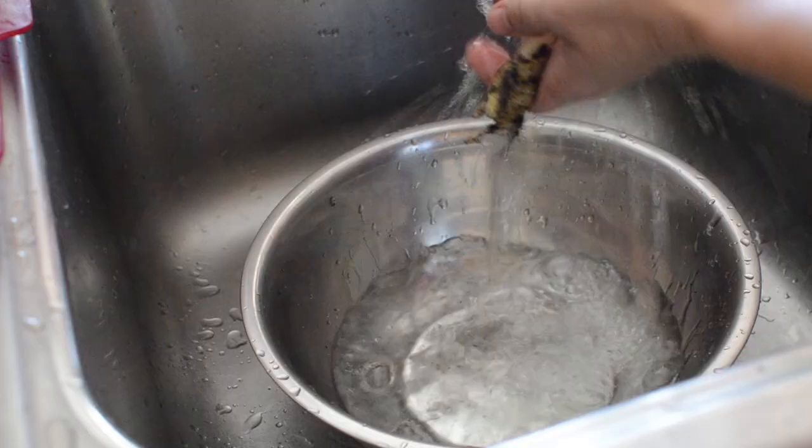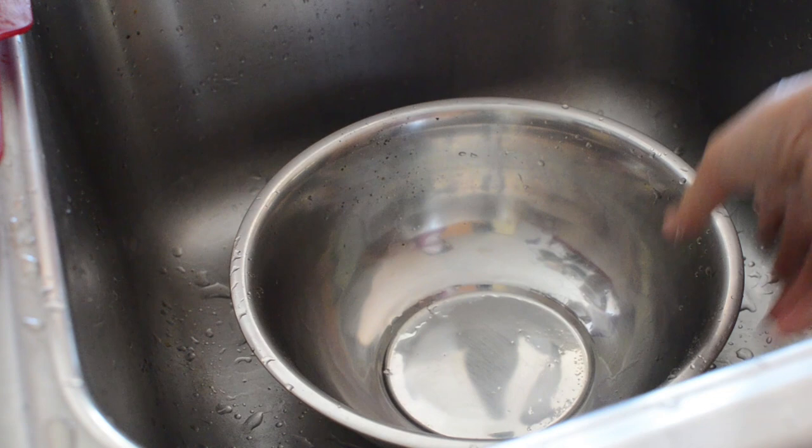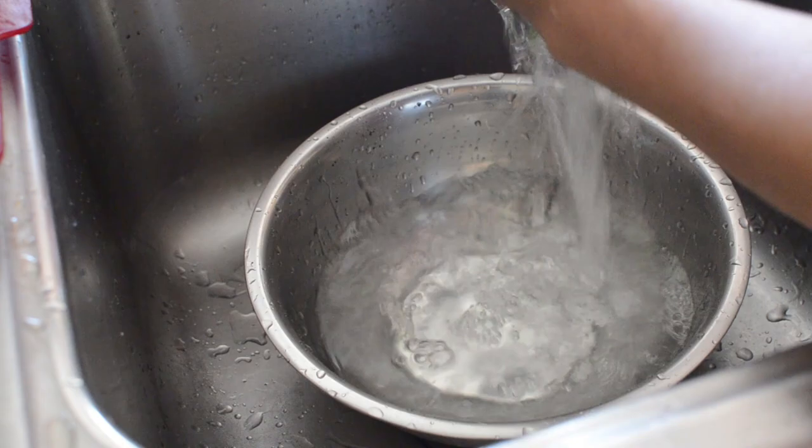Usually, most people chuck the stem and leave. I use it for tea — it's milder than the roots. The roots are more potent, pungent, and spicier. Sometimes I toss a couple of leaves into my rice cooker or when I steam my rice cakes. It's like adding color or flavor to your cake or rice.